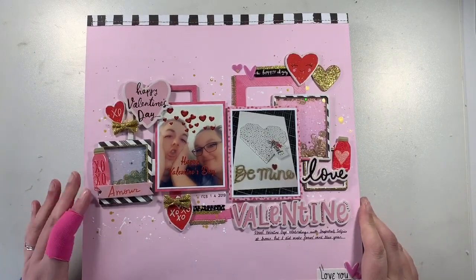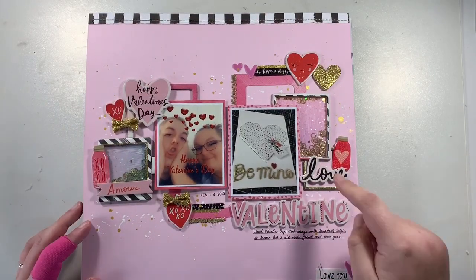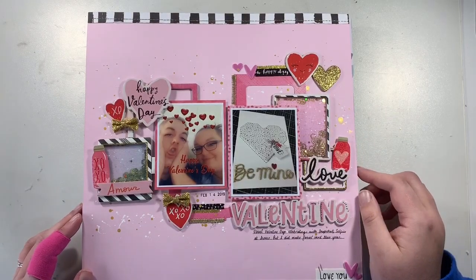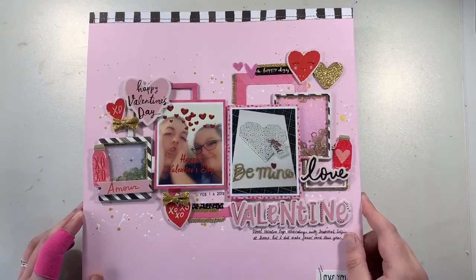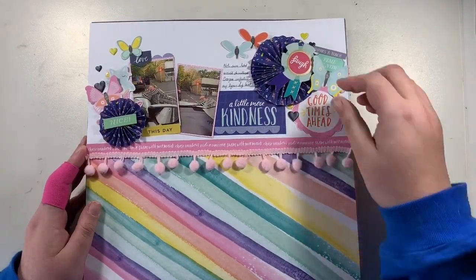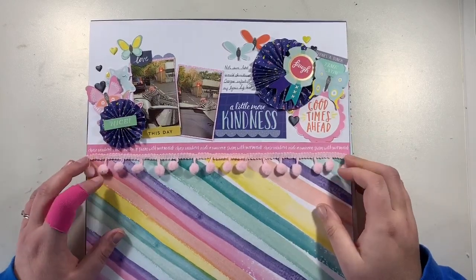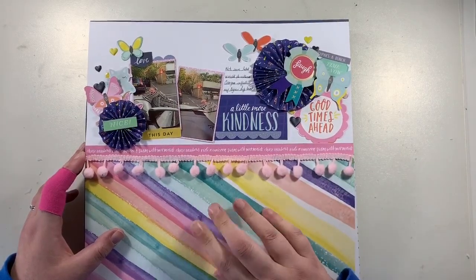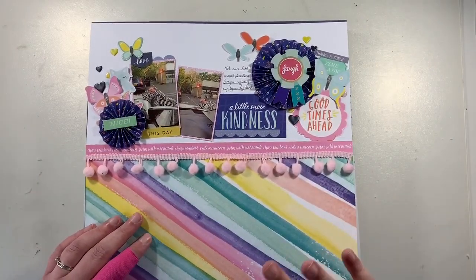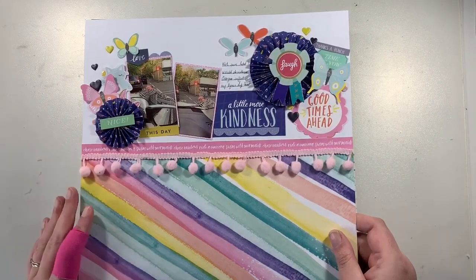This first one I did for an online challenge — it was a 'use five of certain things' challenge. One requirement was a shaker pocket, so I created these little shaker pockets using some tulle. I think it was hearts, maybe — I can't quite remember. This is one of my favorites: a Valentine's Day layout from last year. It uses the Dear Lizzie Stay Colorful collection. I'm trying to bash through my stash and not buying any new collections at the moment.